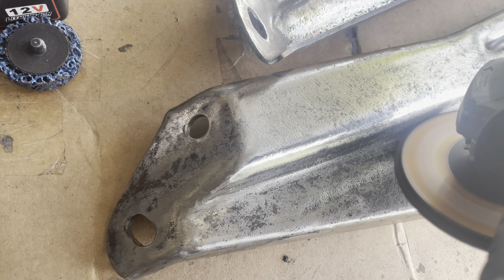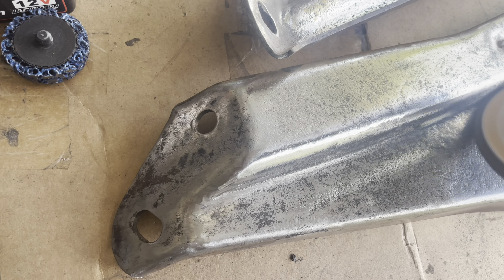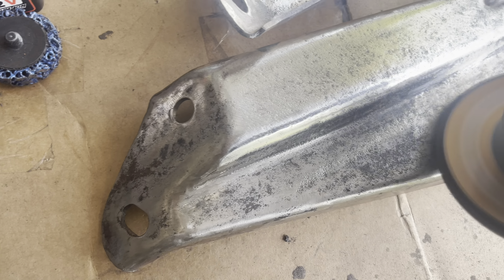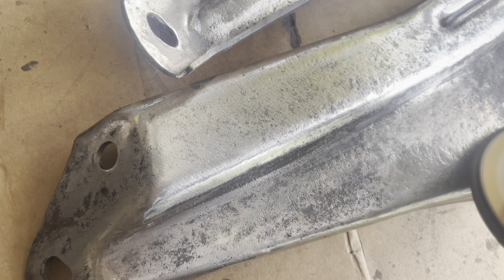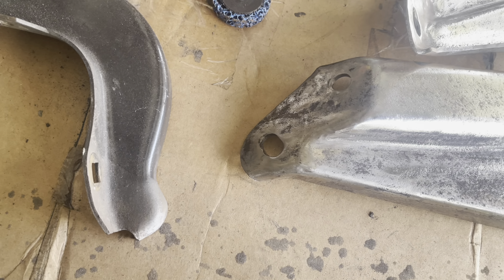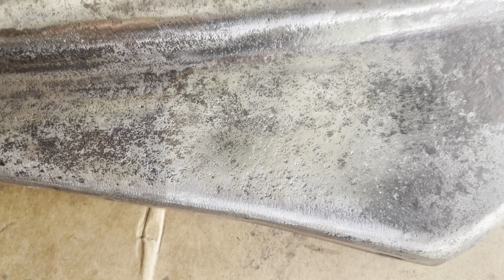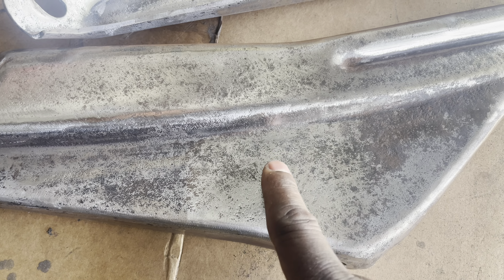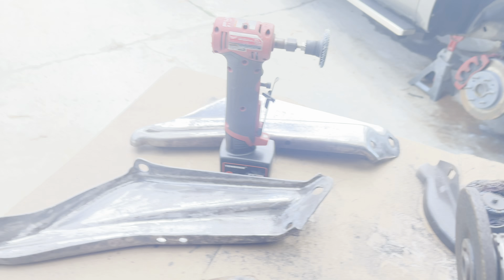I'm at about a 10-degree angle, not pressing too hard on it. It's cleaning these surfaces while adding a bit of shine to the surface metal. Comparing the side that I did scratch and the side that I didn't, you can see that a lot of that pitting has been removed.